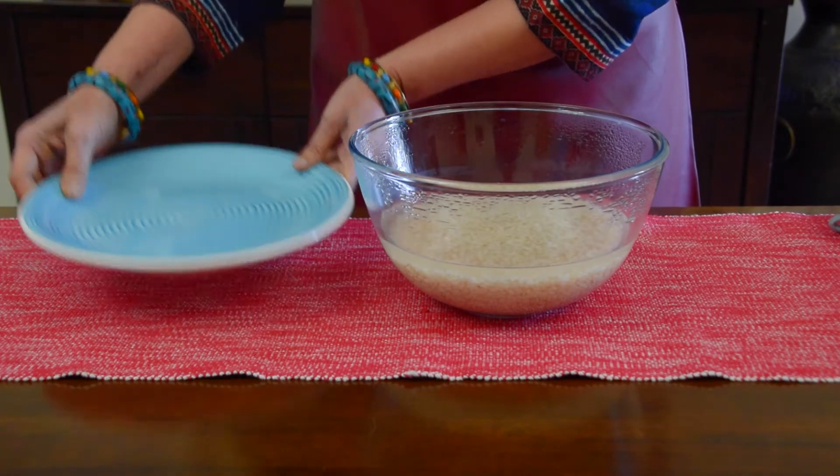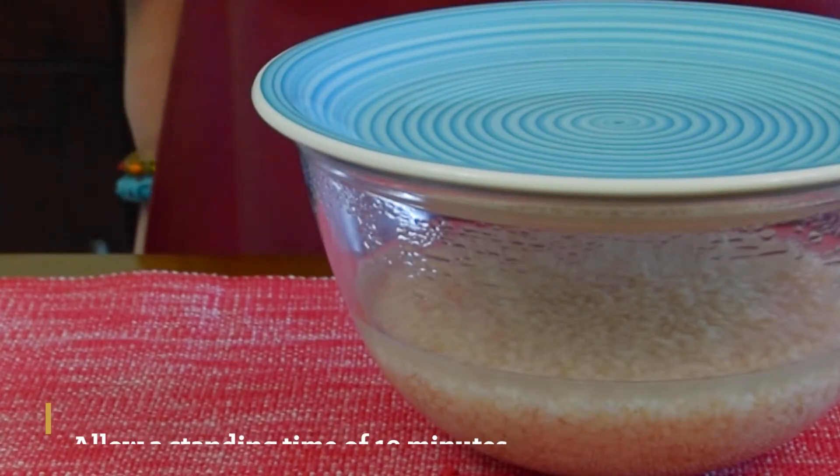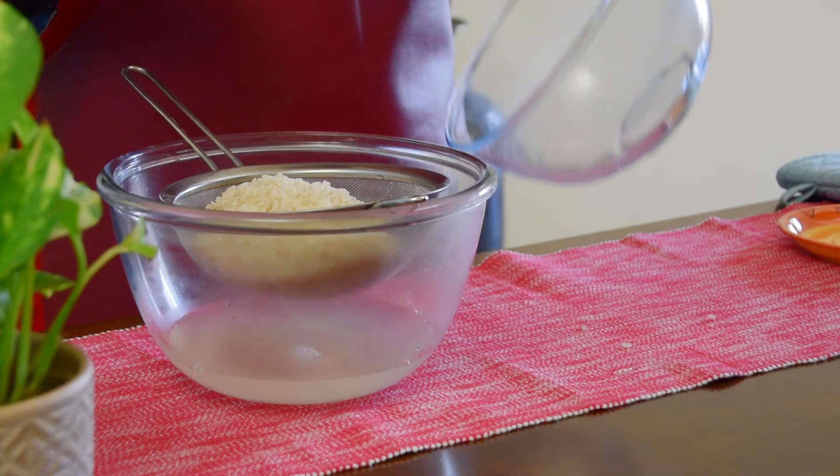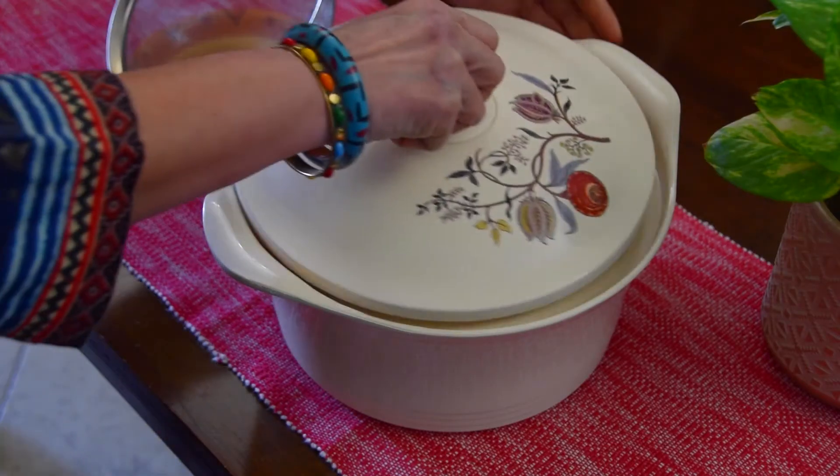Cover the bowl with a plate and allow a standing time of 10 minutes to make the rice fluffy and soft. Finally, drain off excess water and transfer the cooked rice to an insulated casserole until it is served.